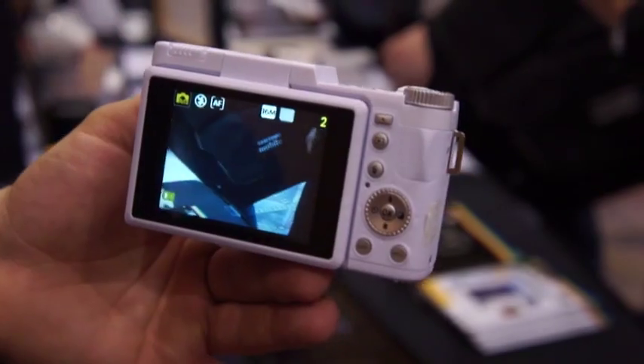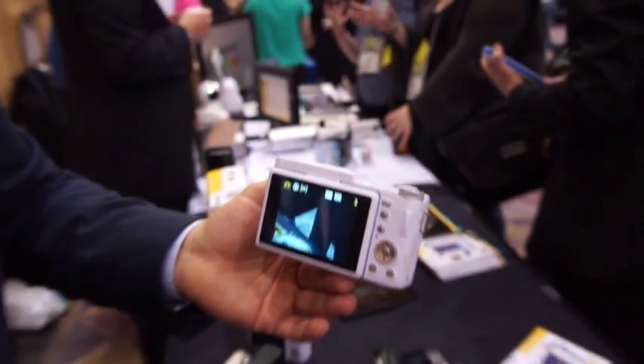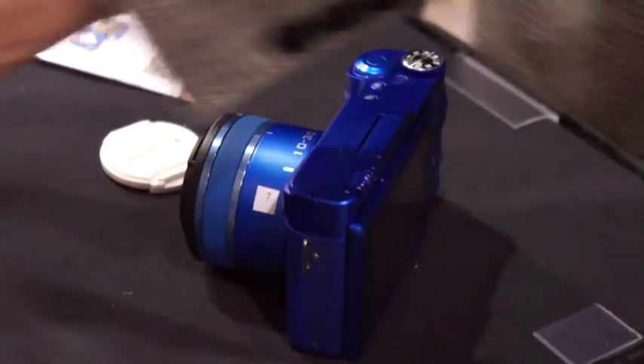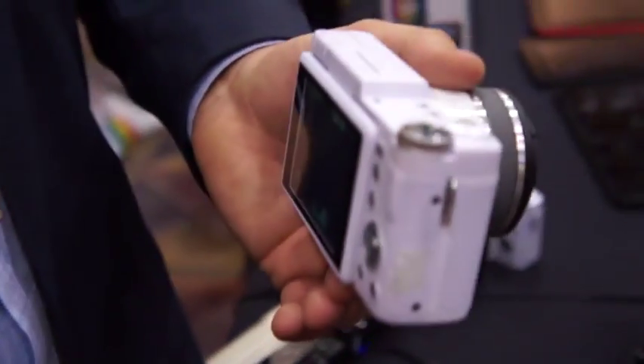We have two cameras here. We have the entry-level one, and then we have the step-up. The step-up will have built-in Wi-Fi, and the Wi-Fi is unique in that it will allow you to connect straight to your Android device, allowing you to connect your camera straight to your device.